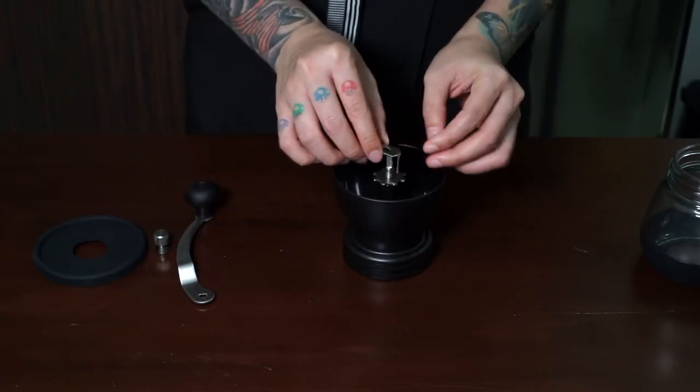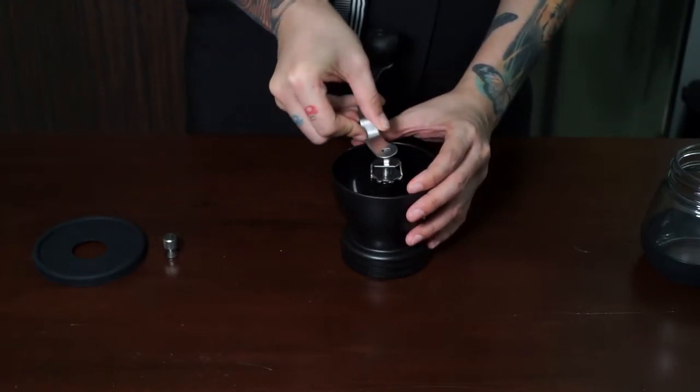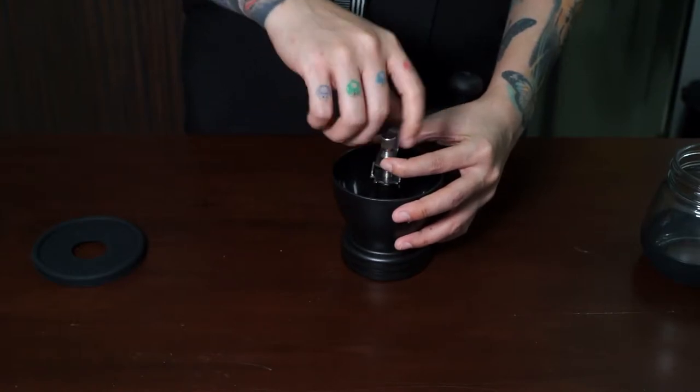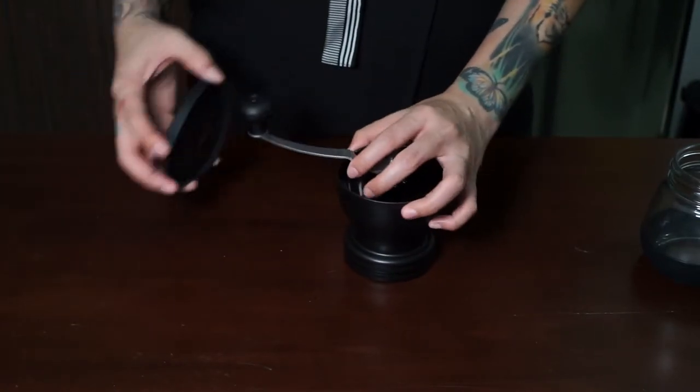Basically this nut is for adjusting the type of grind you want. Then we place the stopper on top, put the handle on, and tighten it down using the locking screw. Lastly, we put on the silicone hopper cover.